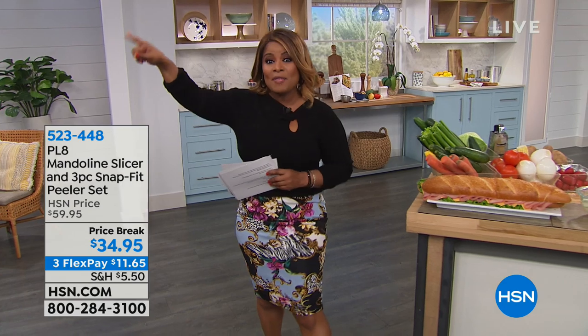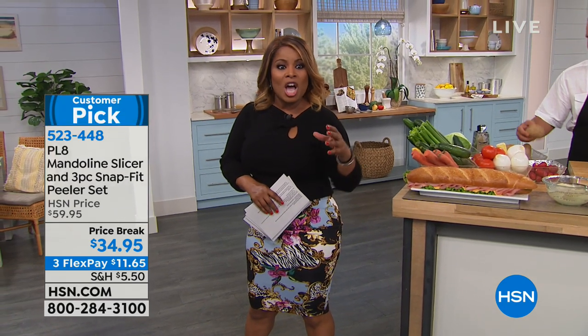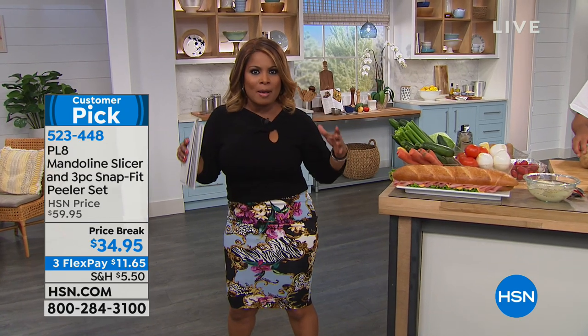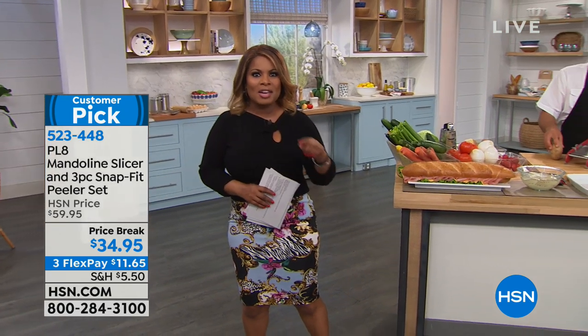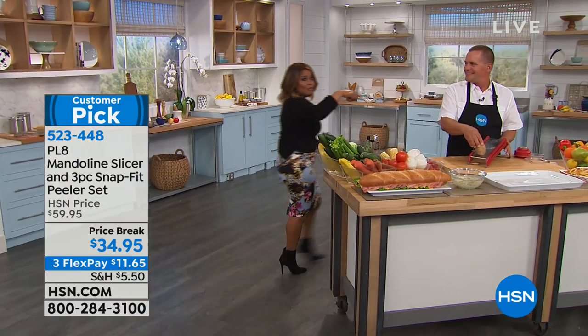Later on in the hour, Stephanie Roberts is on the other side of the studio. We're going to be featuring this incredible five-quart stock pot that has a non-stick bottom allowing us to use metal utensils. Let's get started with John Florell.